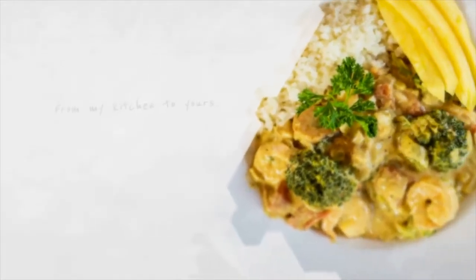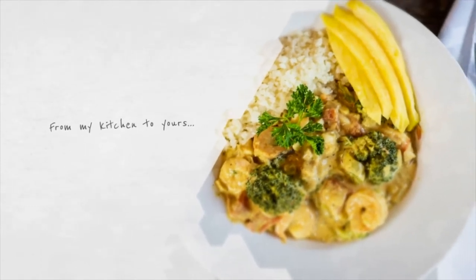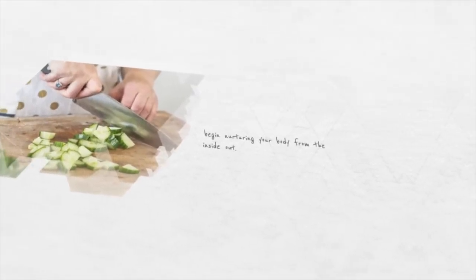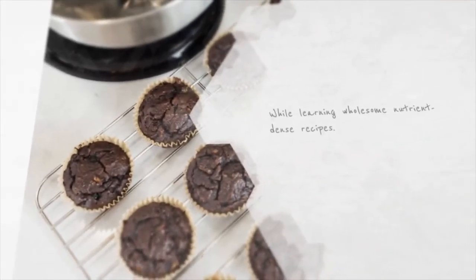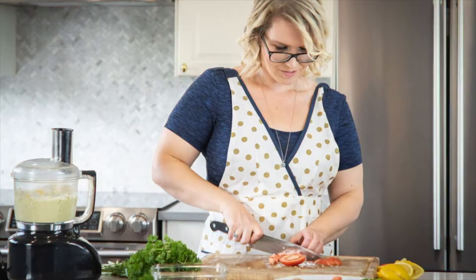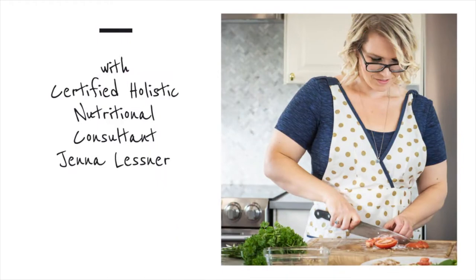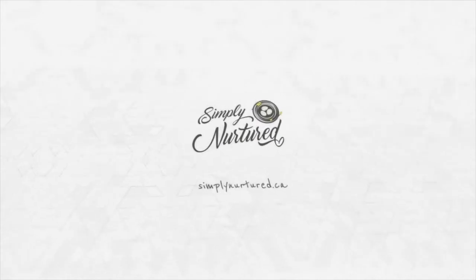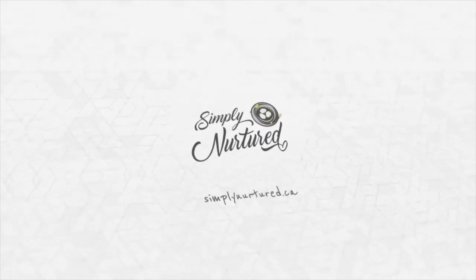Happy New Year! Welcome back, my name is Jen. I'm a Certified Holistic Nutritional Consultant, and today we're going to make a charcuterie board for your New Year's Eve party.